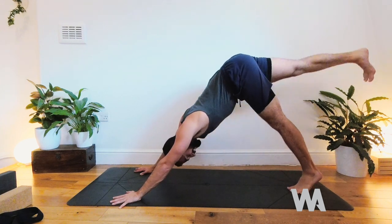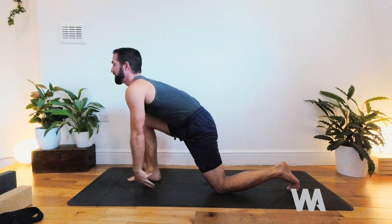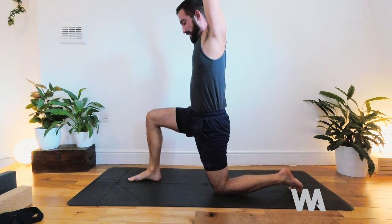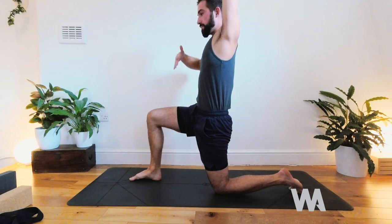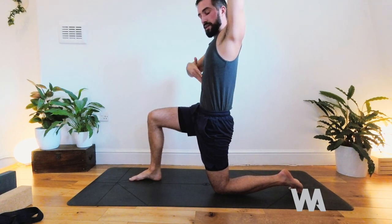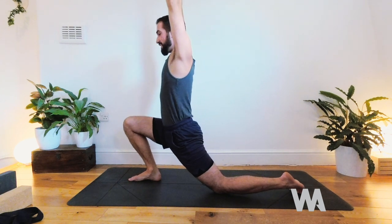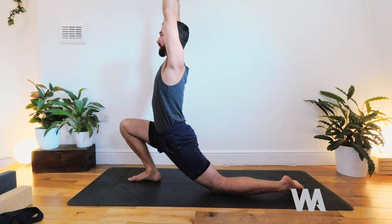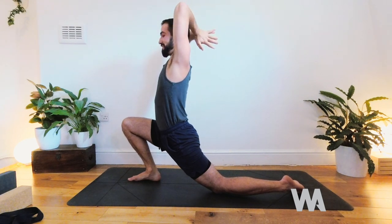Your next inhale, right leg lifts up, exhale stepping forwards, back knee comes down. From kneeling, lift the hands and breathe here. This time, lift through the front of the pelvis — the two bony ASIS points draw up gently, low ribs come in slightly. This action of lifting up and in helps lengthen through the left hip flexors and psoas muscle. Keep that lift even as you lower forwards and down, thinking about lengthening out of the lower back and lifting through the pubic bone. Option to bring the palms together behind the head for two breaths.